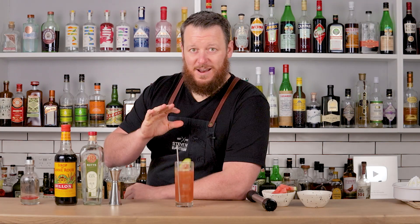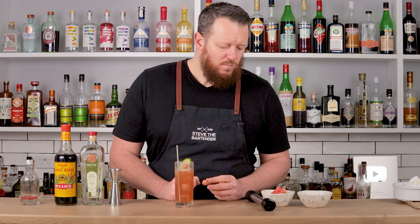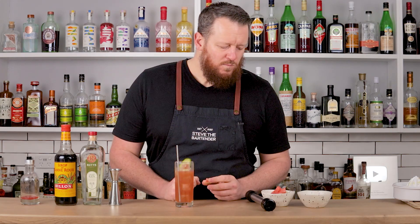And of course, test out the wasabi salt on watermelon. Yeah, it's pretty good — not as good as this cocktail though. If you enjoyed today's video, make sure you go check out the Negroni variations right here. Cheers.